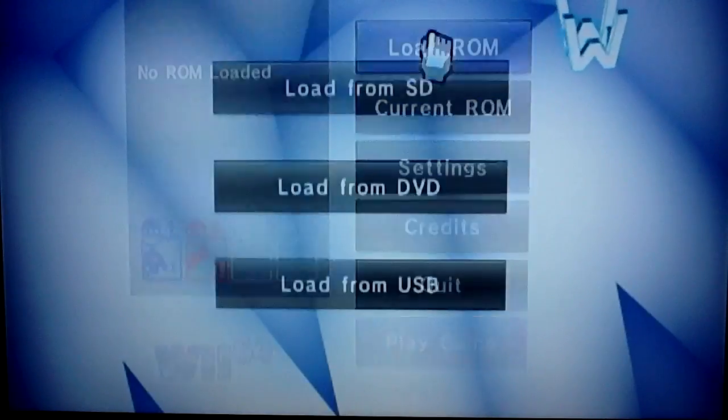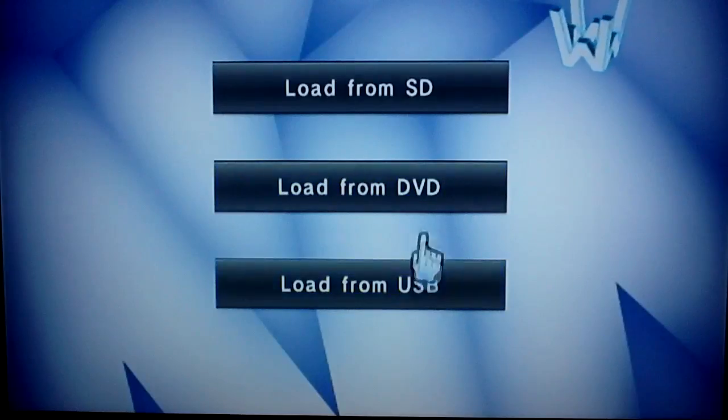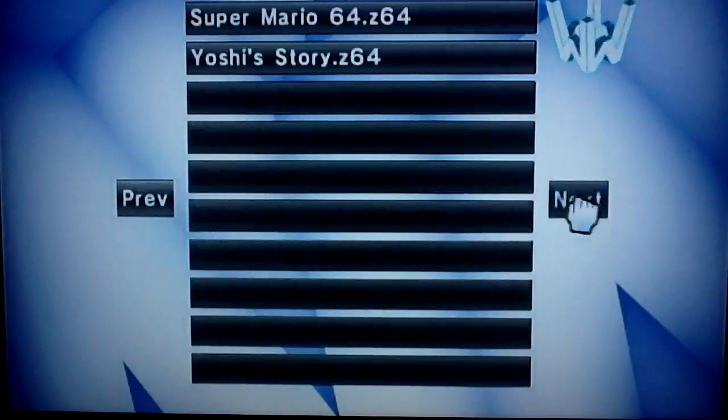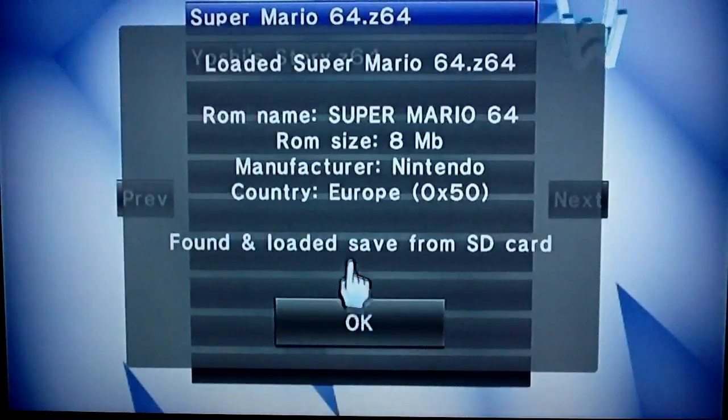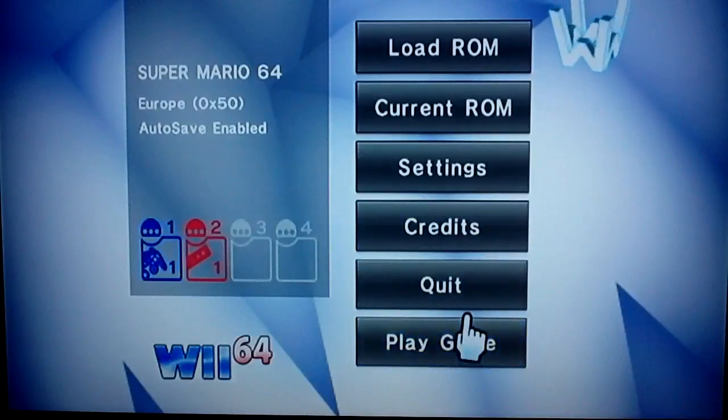You can load your ROM from three different places: an SD card, a DVD, or from your USB. Right now I'm going to play Mario 64 — I know a couple of you have heard of it.